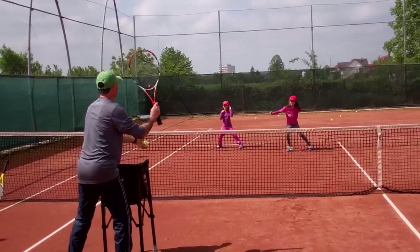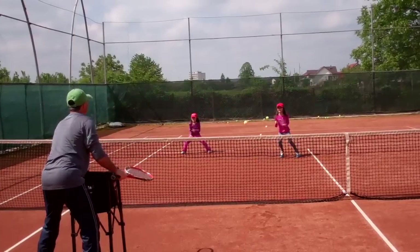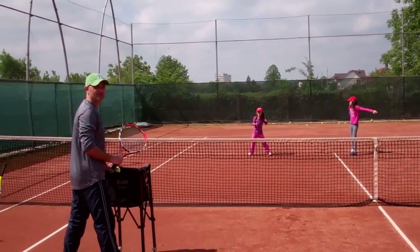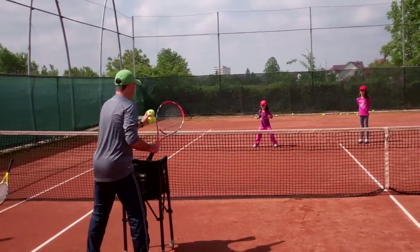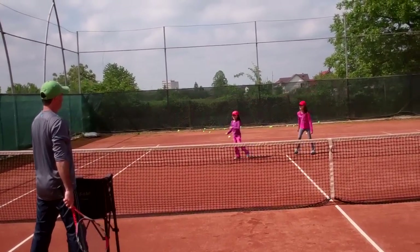Nobody gets hit? Okay, I have to be quicker. I hit Chesi so she's out. Bea has four — she has to dodge four balls to bring Chesi back in. Ready Bea? I've got four balls. Go. One, two, three, four. Oh, you did good!